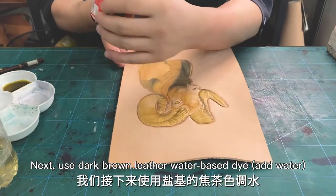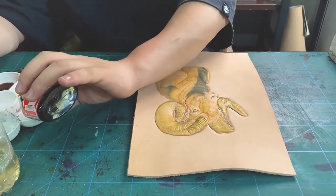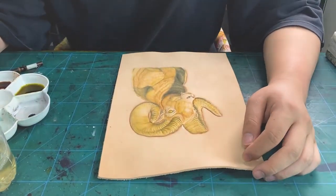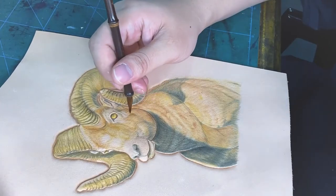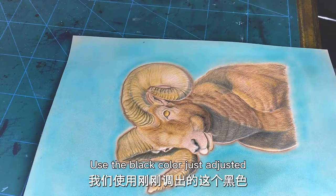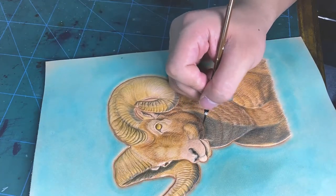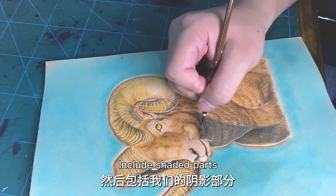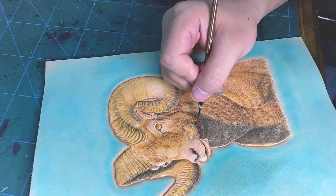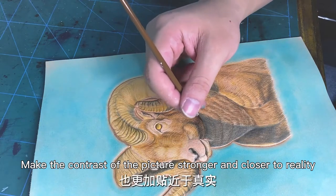Next, use a brown leather water-based dye — add water — to continue depicting the dark color of the hair. The proportion of water added is 1 to 8. Use the dark color just adjusted to depict the deepest color in the picture. Continue to deepen the heavy color parts, including shaded parts and the boundary between light and shade. Color as dark as possible to contrast with the bright part of the picture, making the contrast stronger and closer to the lighting.